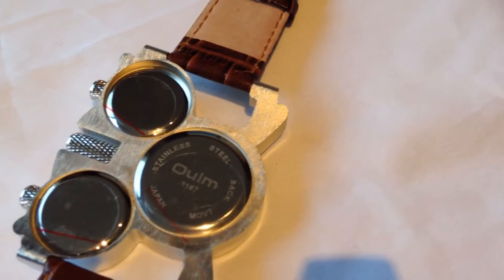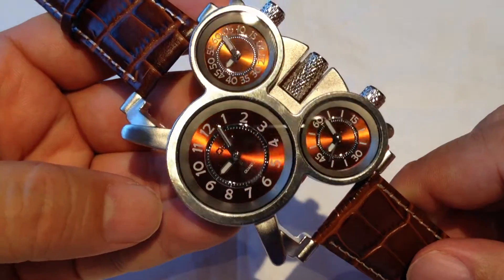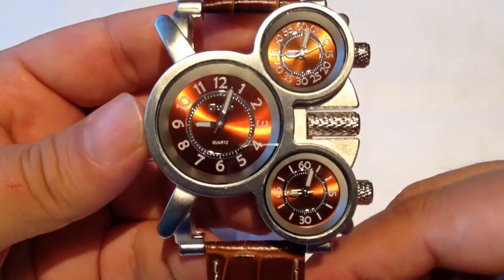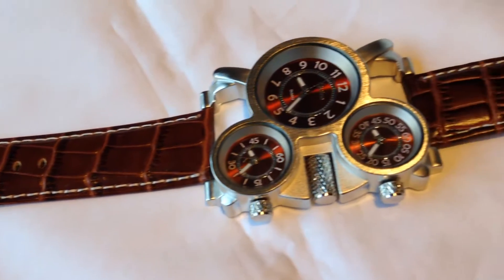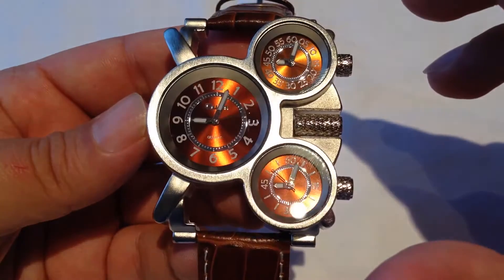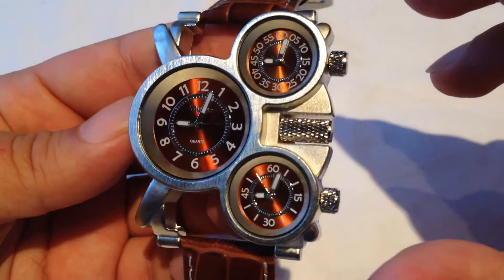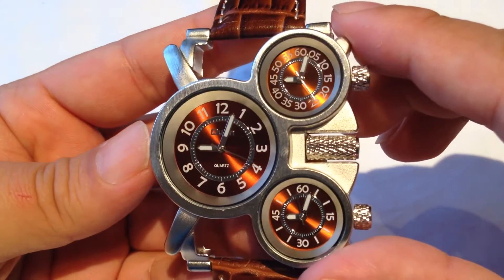It just comes in a plastic bag — there's no special box or case for it. The brand name Oulm is spelled O-U-L-M; I'm actually not sure that's how it's pronounced. Right off the bat you can tell this has three different time zones or different clocks — you could view the time in three different time zones. They are deeply recessed and they are all quartz movements.